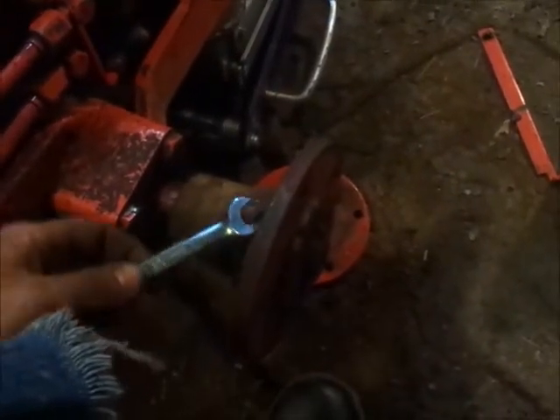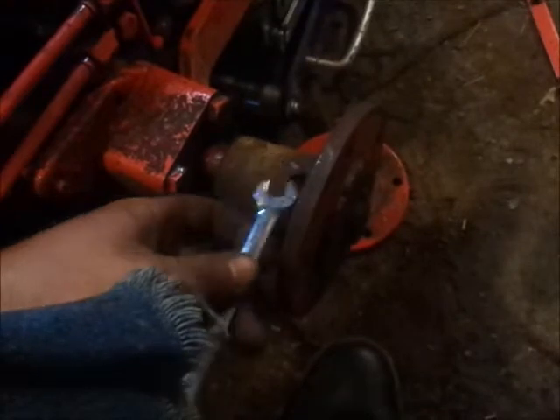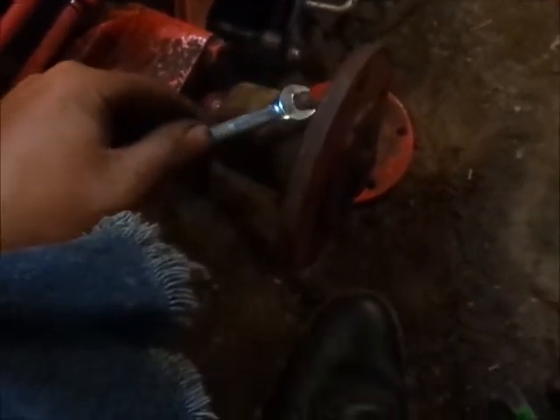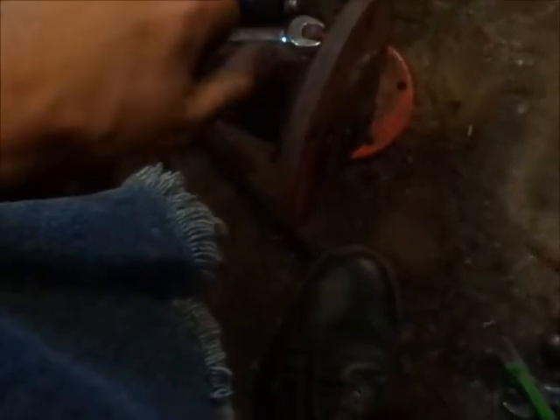I thought I screwed up there for a minute, because it would not be the first time today. I'm glad I finally got this hub on - it was starting to make me mad. It shouldn't take this long to do this, but I broke for lunch, my grandpa stopped in and I talked to him for probably half an hour. Now it's raining, so I guess I won't be going outside.